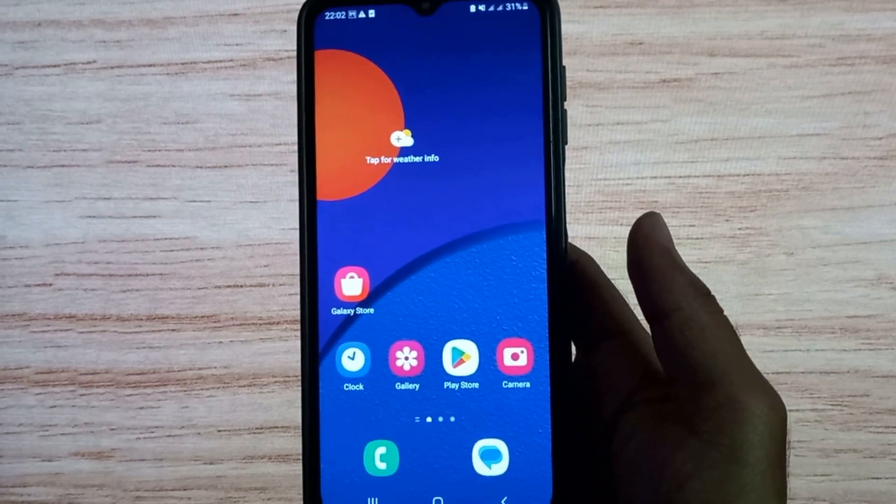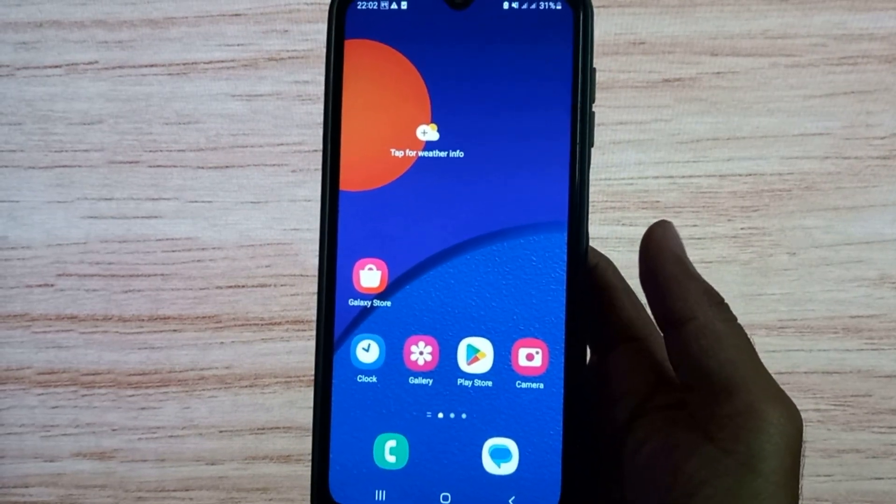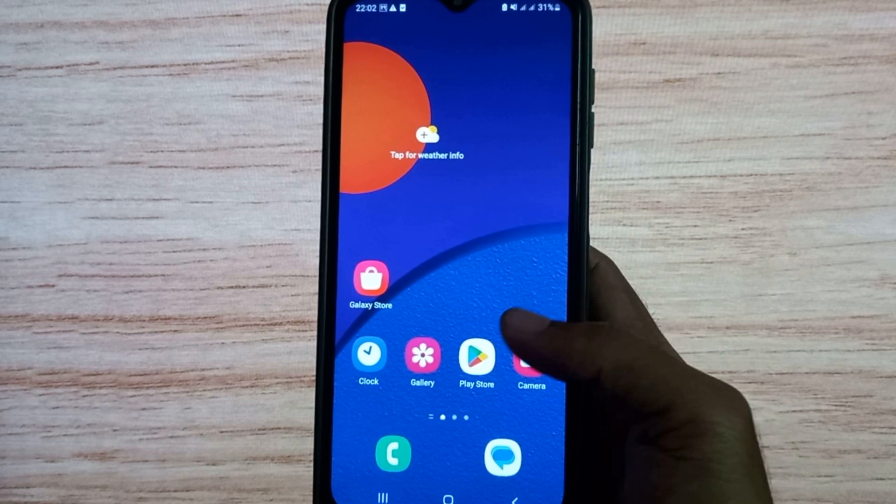Welcome back to a new video. In this video I will show how to enable double tap to turn on the screen. Let's start.